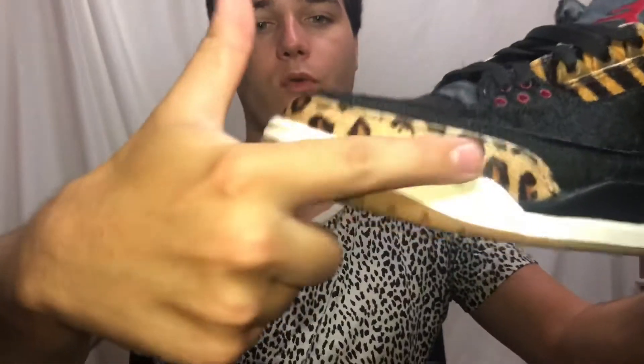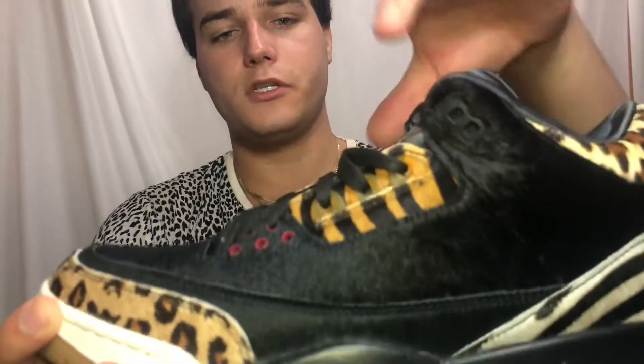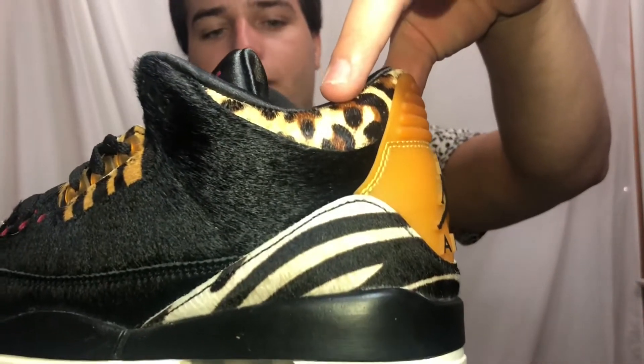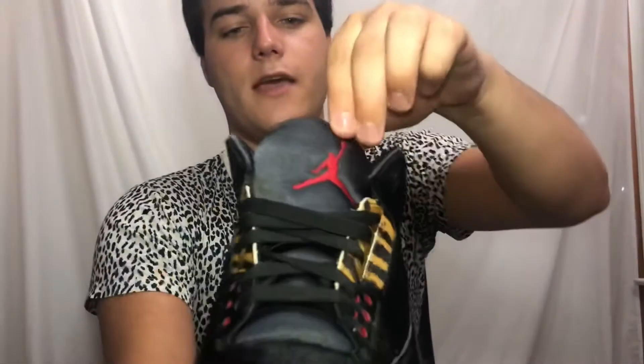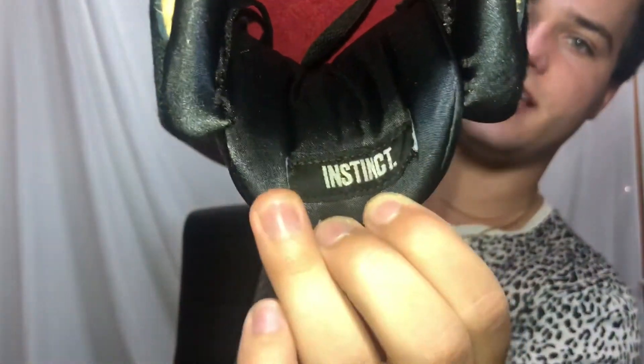I'm gonna show you the details on the shoe. At the bottom we have our nice gum bottoms — very very much grip on there. We have cheetah print lining on the front, tiger stripes on each side, more cheetah print on the back, and then we have some zebra print on both sides on the back with our Air Jordan logo on the back of course, and on the tongue. On the inside it says 'Instinct.'